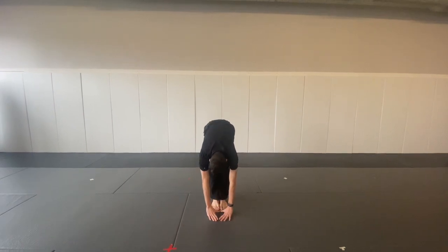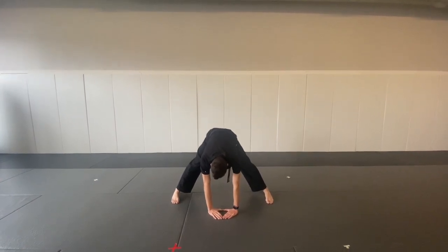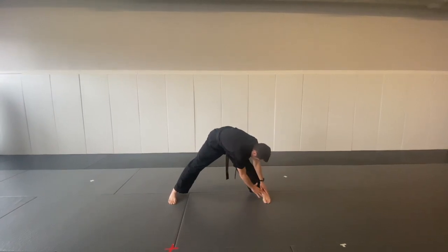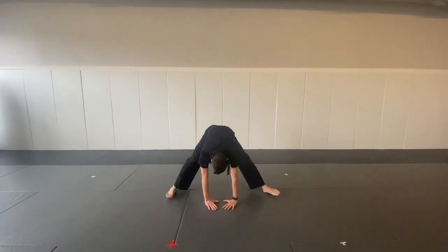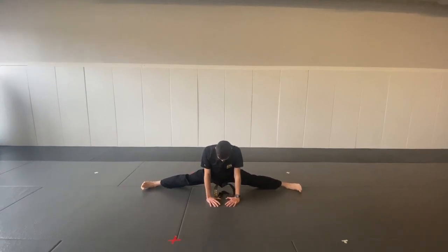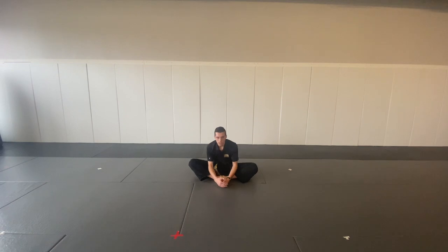Now put your hands flat on the ground. I'm going to walk our feet out to the side. Go one leg, back to the other one. To the middle, walk in. We're going to sit back, put our feet together and do our flat stretch.